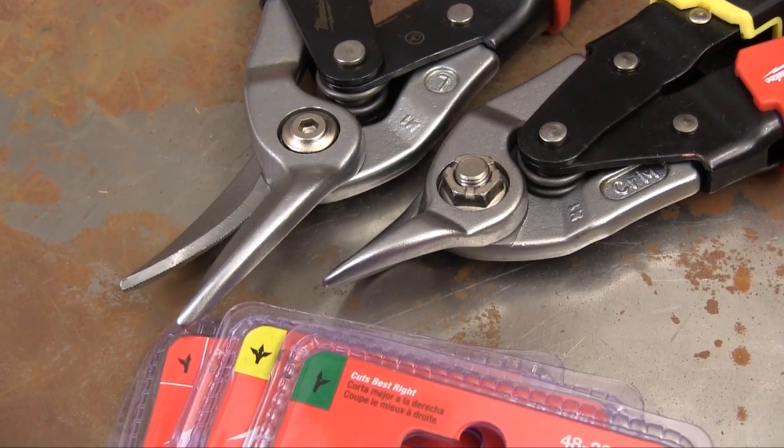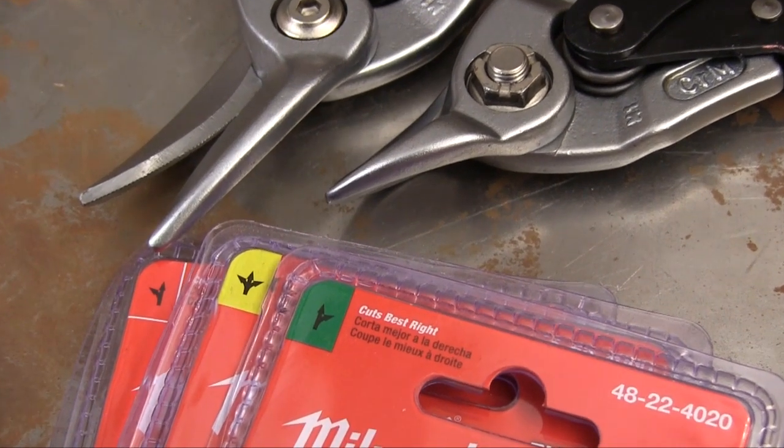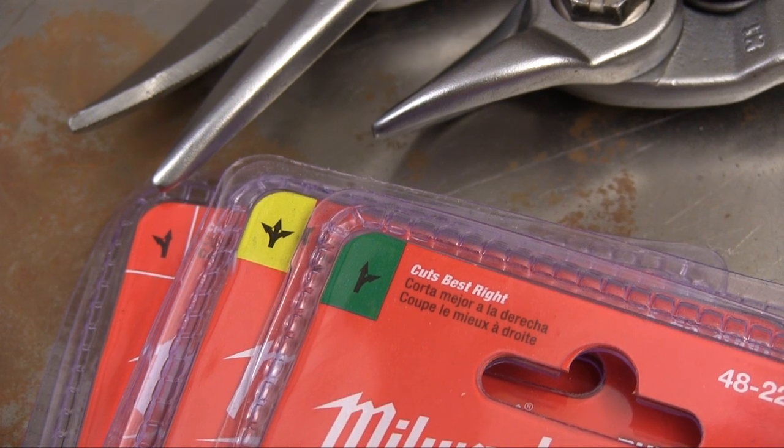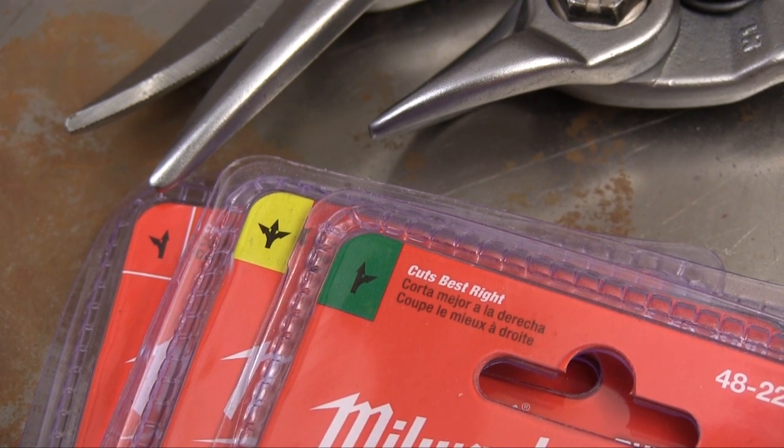Milwaukee offers their snips in several different styles, and to help you get the one that you really need, they include a graphical indicator in the corner of the packaging that shows you which cuts it's best at.